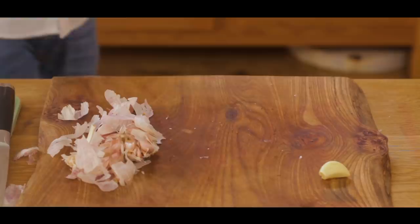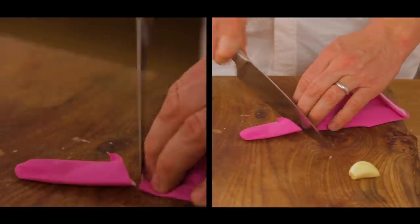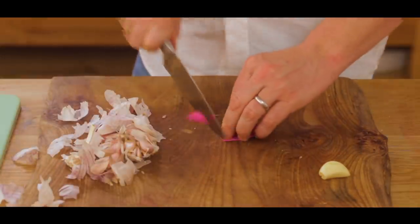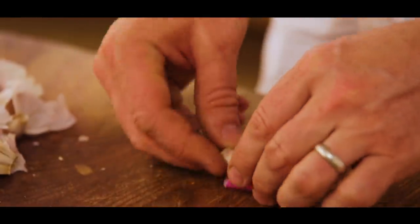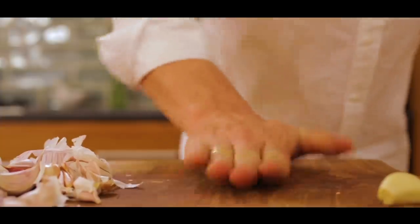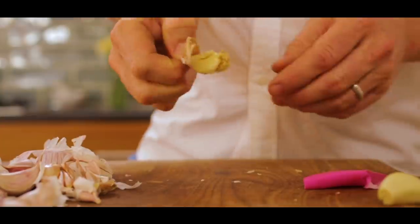There's another way to peel garlic. Get yourself a rubber glove — yes, you heard it right. Take off one of the fingers, cut off the end, and you've created a little cylinder. Get your garlic clove, just pop it in and roll it. And then when it comes out the other end — peeled. Brilliant.